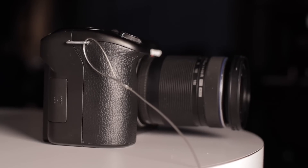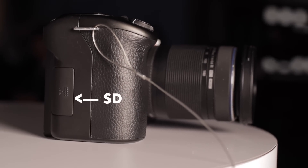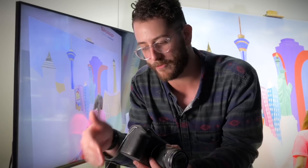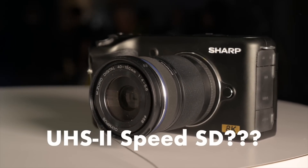From what I've heard, there is an SD card slot here. It looks like it's only a single card slot. This is just a prototype — it's not working, so I can't really play with all the features here. But they're telling me it's a UHS-II card slot.